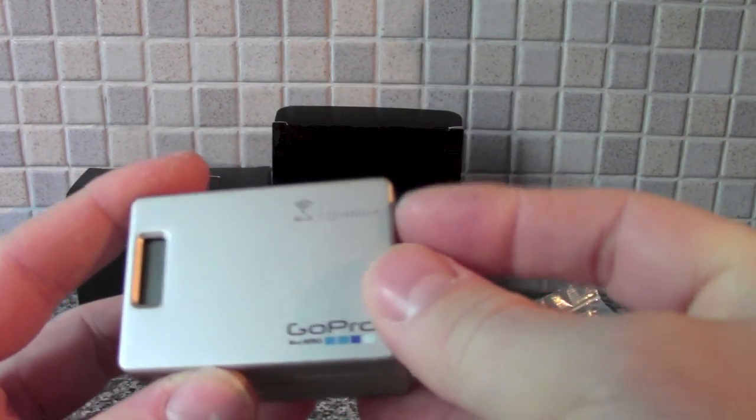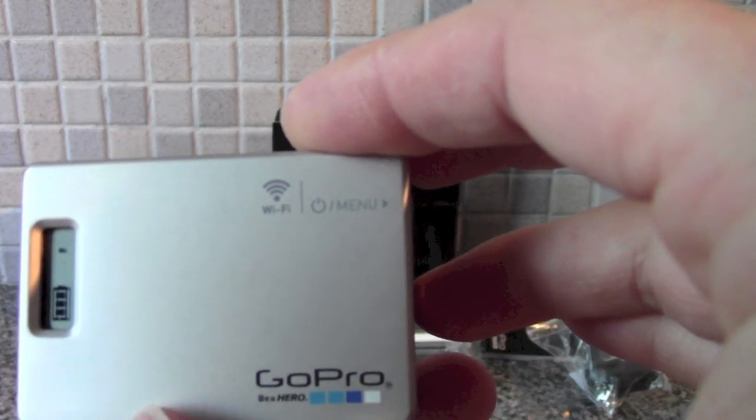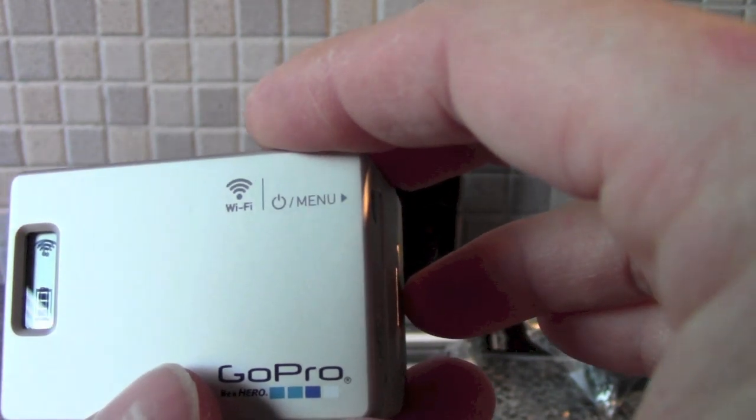Switch that on there. You've got a battery level and a little simple display to say the Wi-Fi is on.